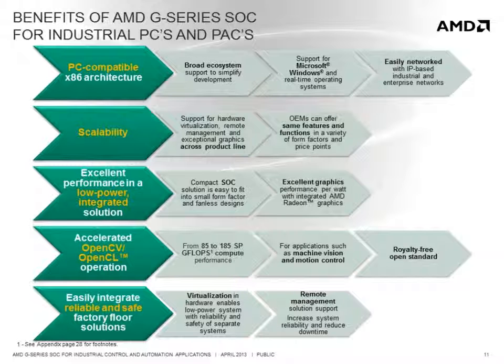Offering excellent performance in a low-power integrated SOC makes it easy to design into small form factors. Accelerated OpenCL operation enables high-compute operations to be performed on the GPU for applications such as machine vision and motion control. Support for hardware virtualization and an easy-to-implement, cost-effective remote management solution help to increase system reliability and reduce downtime.